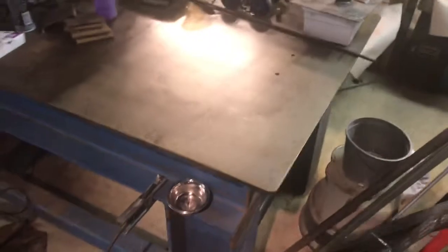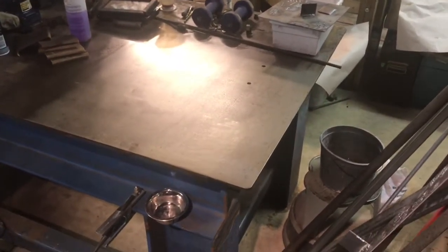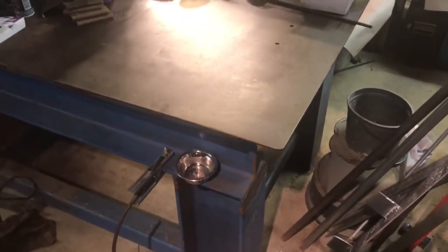This should be a significantly better grounding surface. My plan is to keep it wiped down with WD-40, and then when I go to TIG weld or weld, I'm going to use isopropyl alcohol or acetone to wipe down the areas that I'm welding on. Now my job is to complete the rest of this welding table.